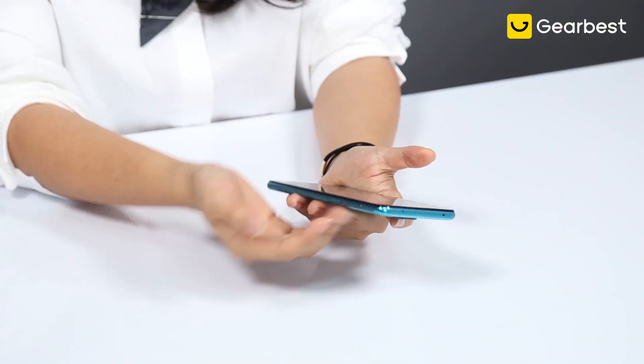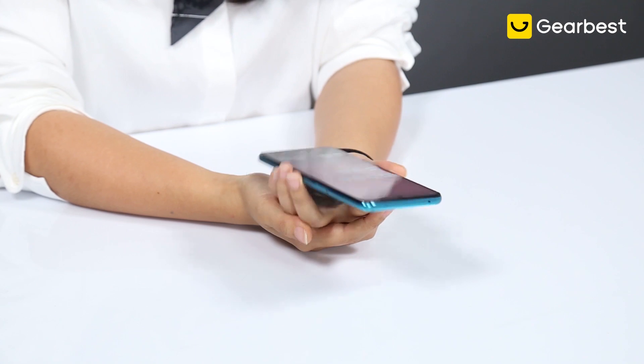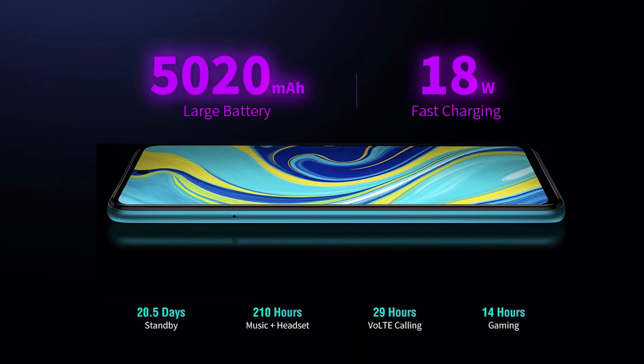If you are playing games, you do wonder about the battery. Don't worry about it because this one is very considerate — we have a 5020 mAh battery, which is huge. And how fast does it charge? It comes with an 18W fast charger.